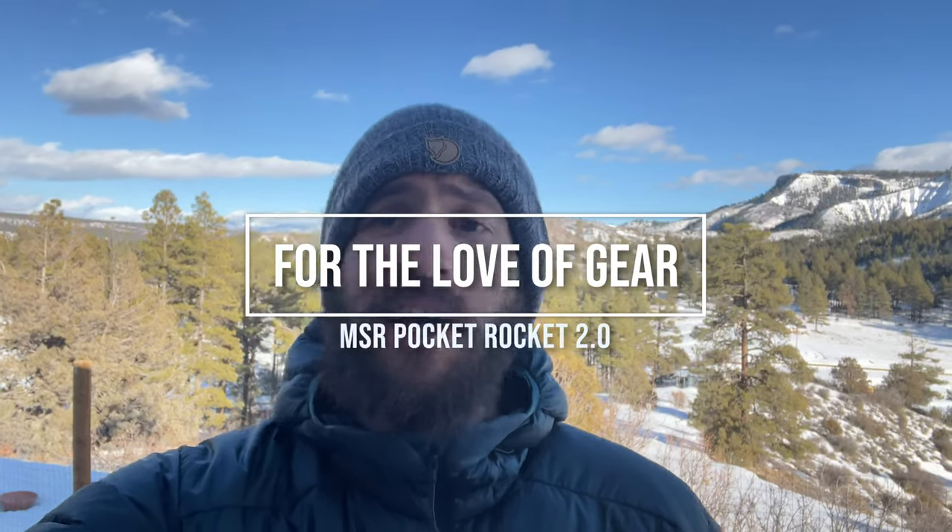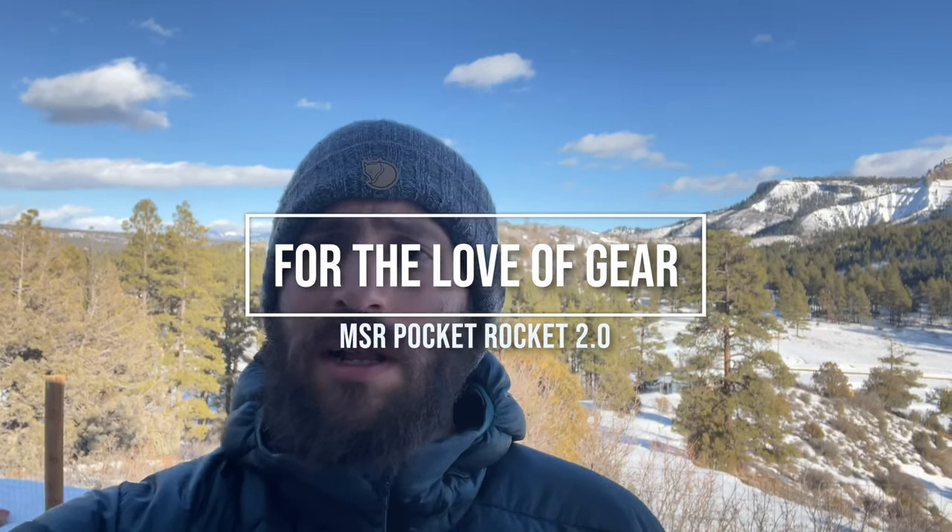Hey, this is John with For the Love of Gear Gear Reviews, and today we are going to take a quick look at the MSR Pocket Rocket 2.0, a really popular ultra-lightweight cooking system. I think that you're gonna enjoy it. Alright, check it out.